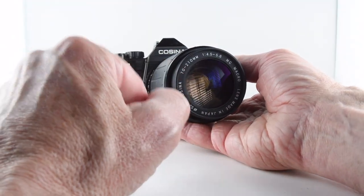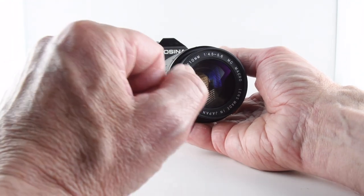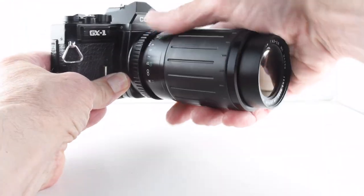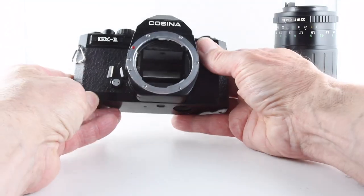I put the 70 to 210 Cosina lens on, as befitting the camera, and to take it off we just simply depress the lens release and take the lens off.